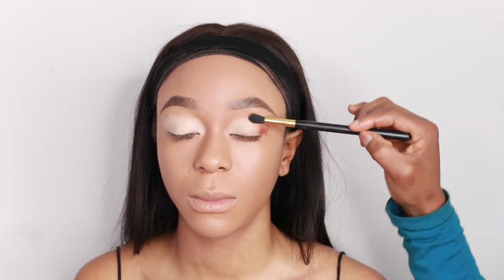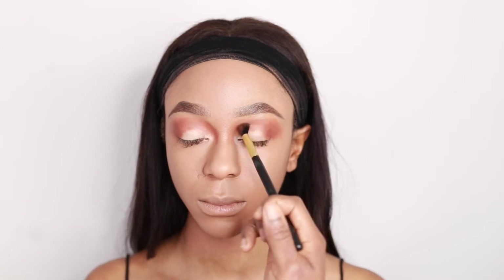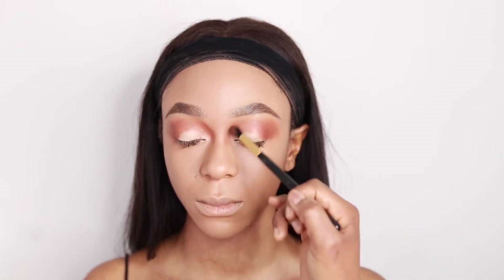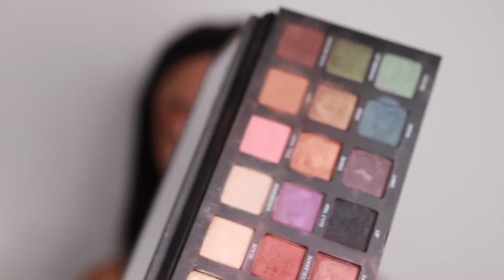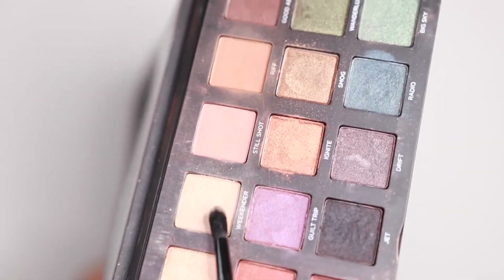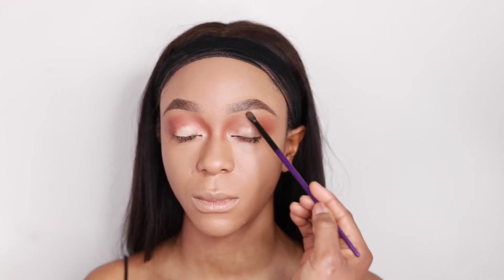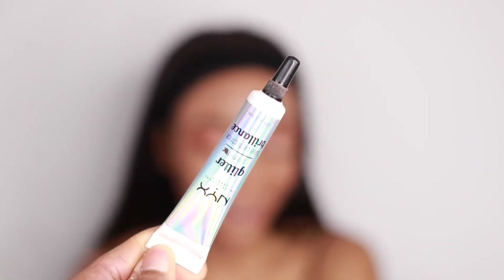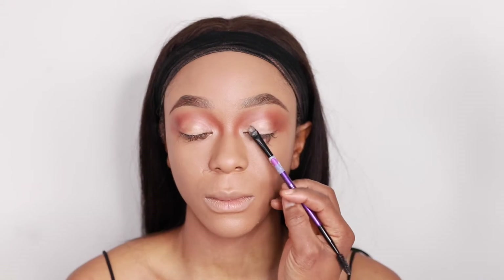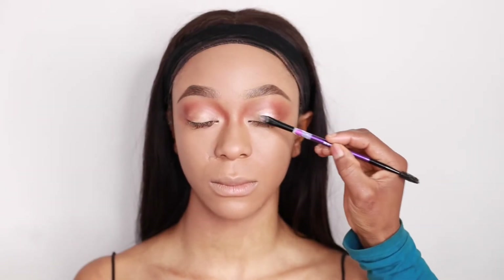I tap it in and when I see that it's covered a bit, then I start blending in a circular motion. I'm going to go into my Urban Decay palette — this is the Born to Run palette — I'm going to go in with Weekender and use that to buff out and further blend the edges, just to avoid harsh lines. I'm then going to use the Next glitter primer on the lid, and then go in with my Next eyeshadow in Girl Top over the lid as well.